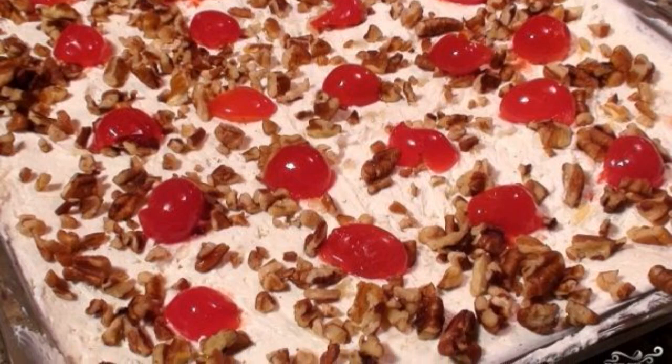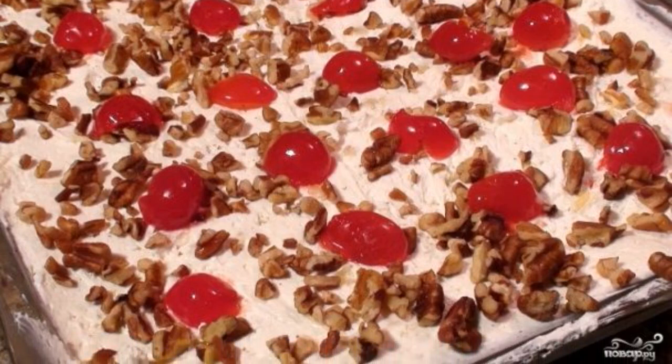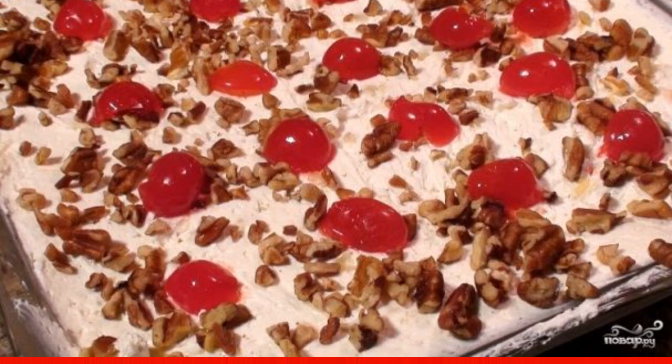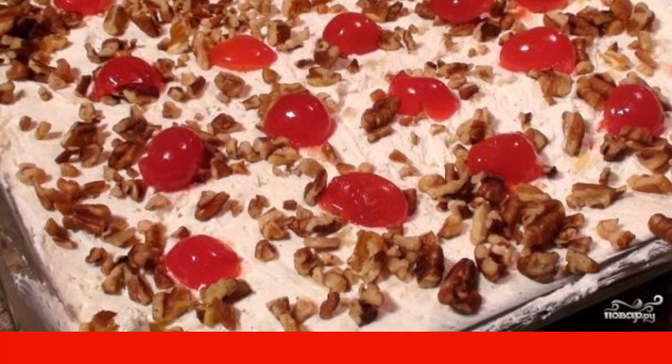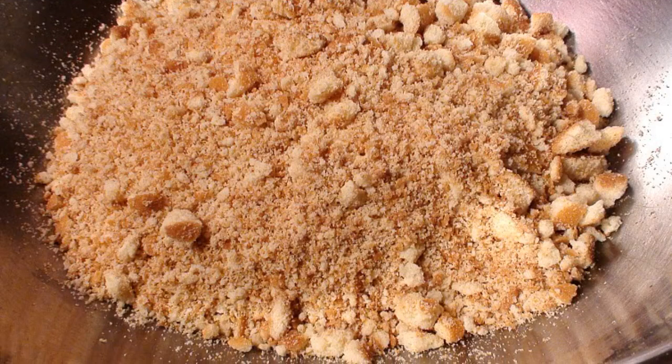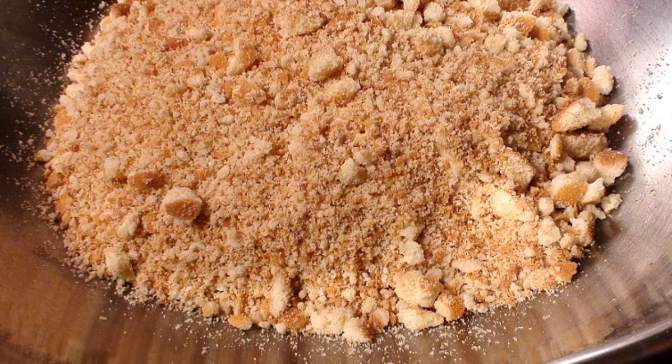Do you want something light, tasty, and easy to prepare? Then I offer you a banana cake without baking. This is a simple dessert that both adults and children enjoy eating.